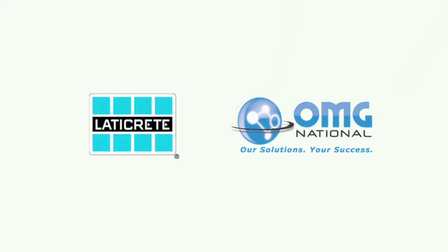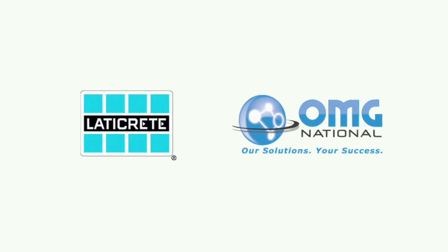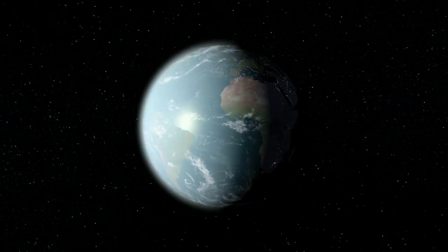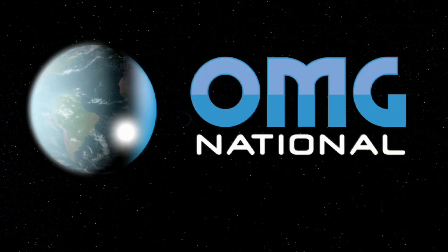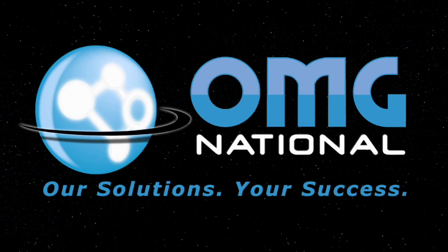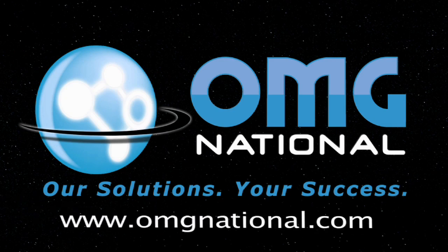Tile TV is brought to you by these fine sponsors: LATICRETE and OMG National. Research, production, and distribution by OMG National and its Tile TV division. For a full-service approach to marketing in a self-service world, call, click, or visit OMG National today.